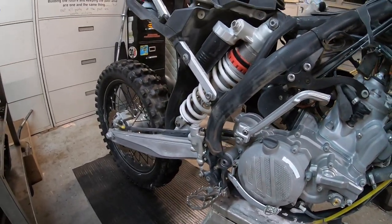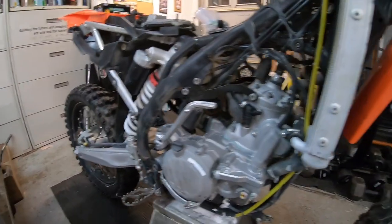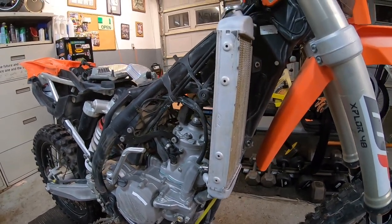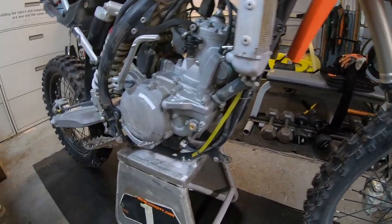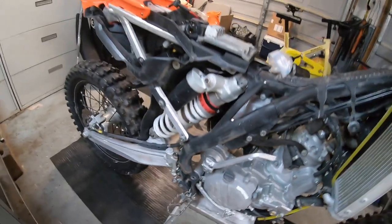There you go — a seven dollar bag of baking soda and I barely used the whole bag. She's pretty clean. Now I'm going to pressure wash her off and continue the build, put her back together to get her ready to sell. She looks much better already. Let's get a look at the other side.